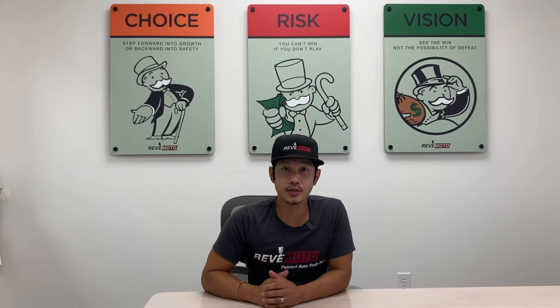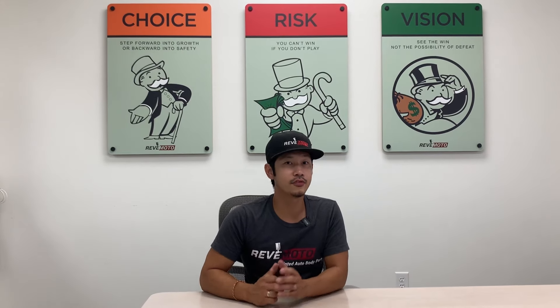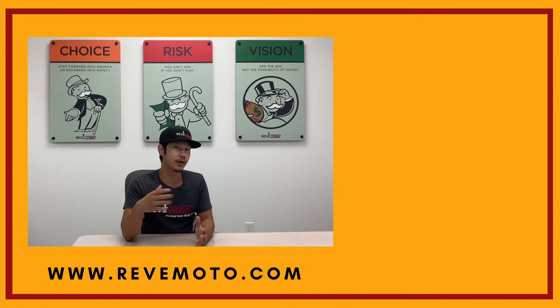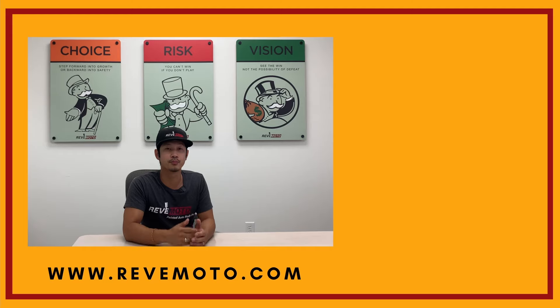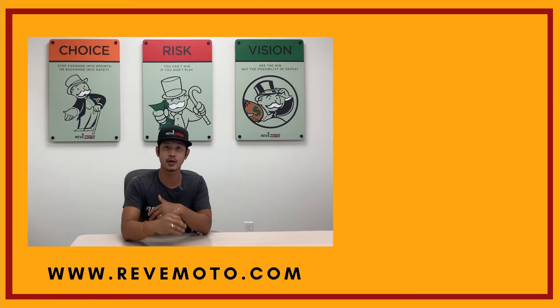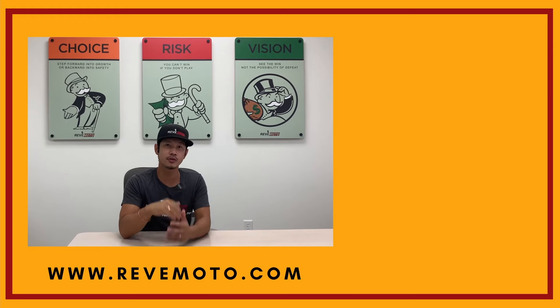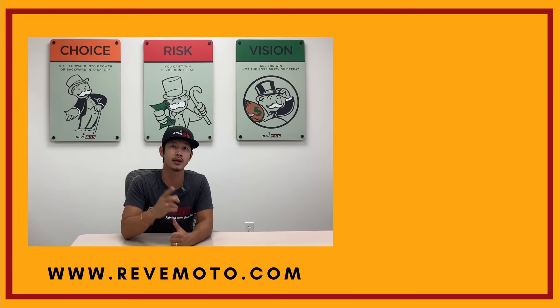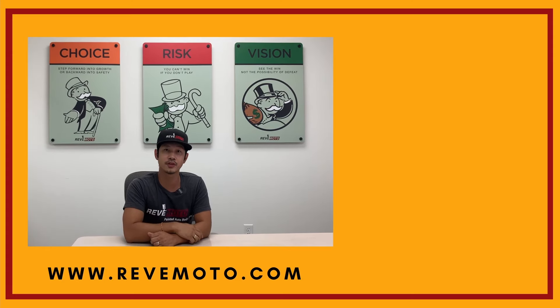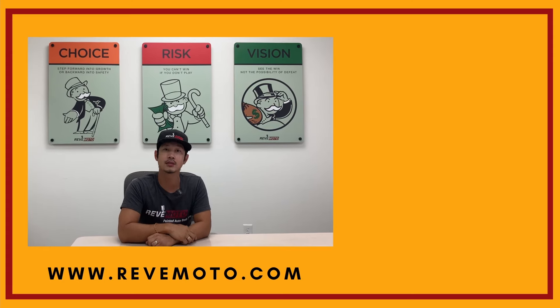Thank you again for watching our videos. If you guys need any parts for your vehicle — the ones you see in our videos or anything else — go to redmoto.com, your pre-painted auto body parts source. We sell bumpers, taillights, headlights, touch-up bottles, everything that you need for your vehicle. Go to redmoto.com, your pre-painted and accessories parts store. Also go ahead and like, subscribe, and turn on your push notification for more great videos like this one. Thank you.